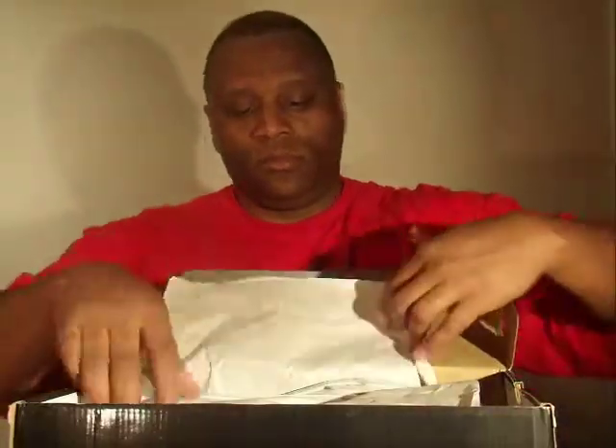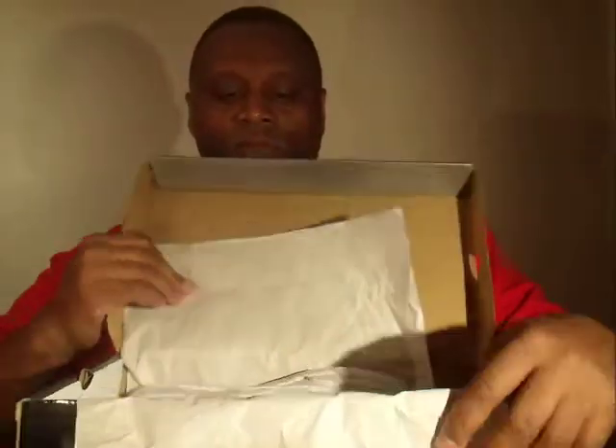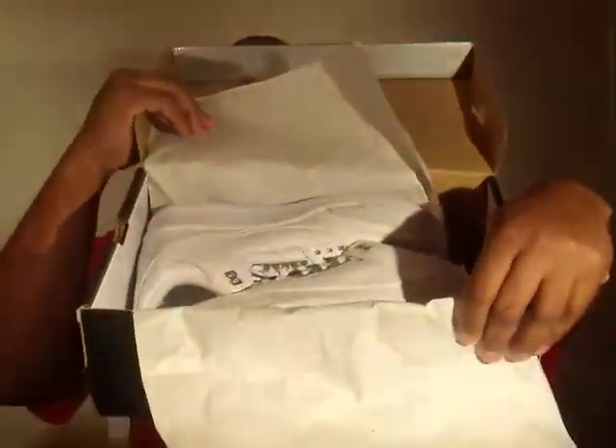Here's the box, and you can see the shoes in the box right there.